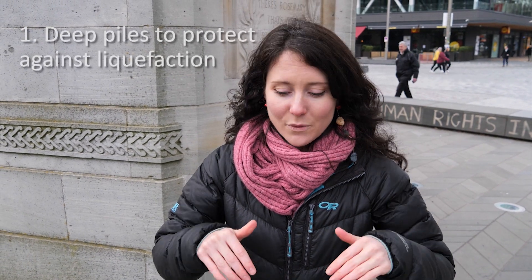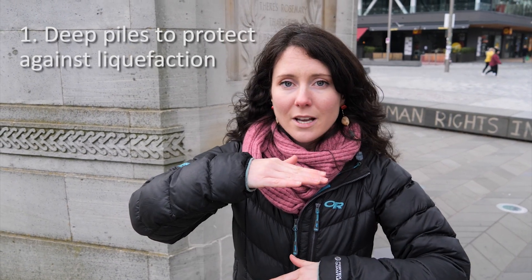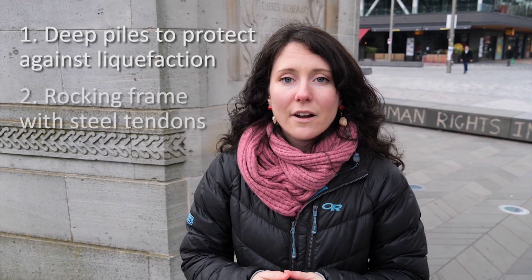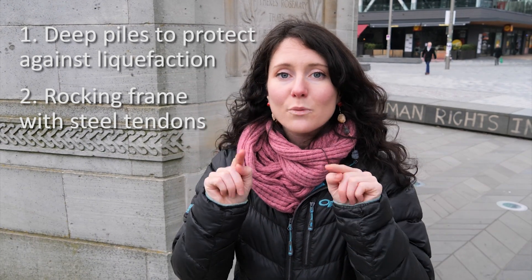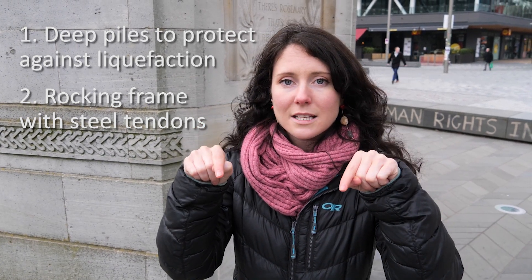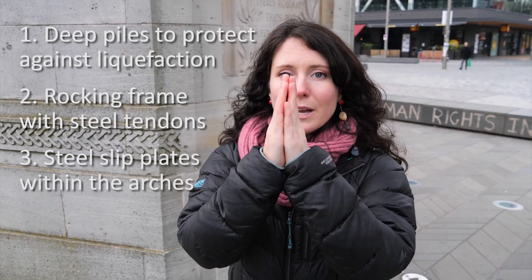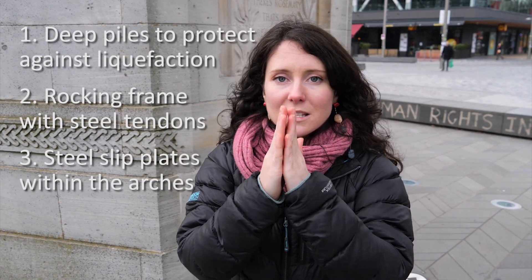The Bridge of Remembrance combines a couple of the different technologies we saw earlier today. For liquefaction, we have piles holding it up so that in future shaking it won't sink in different directions. We also have post-tensioning — like the rocking frame — with elastic steel tendons to pull the structure back into place, plus the steel plate in the middle of each arch to allow each piece to move independently.